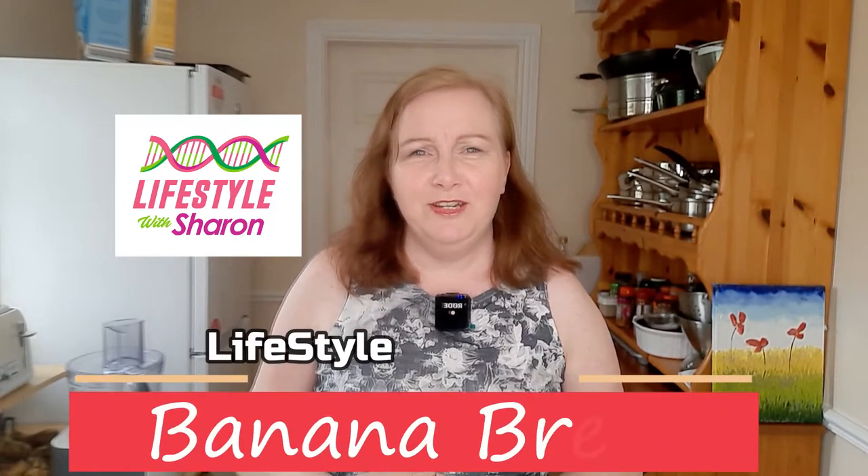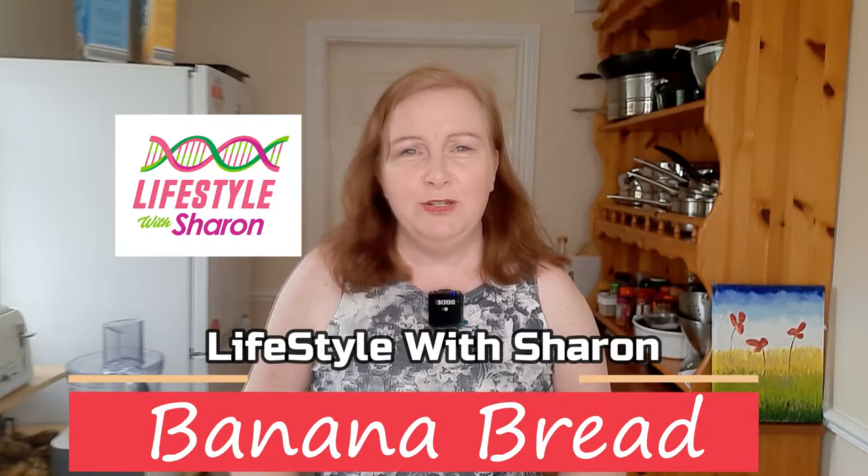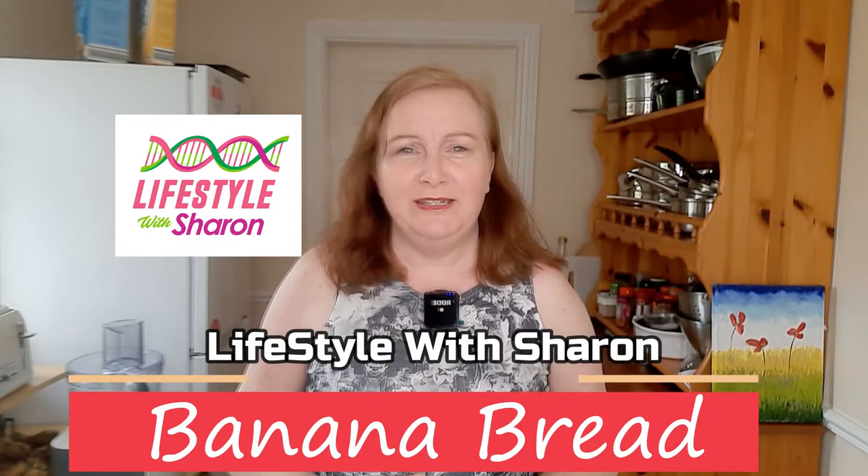Hello, my name is Sharon Fitzpatrick and welcome to my YouTube channel Lifestyle with Sharon. Today I'm going to be showing you how to make a banana bread — really tasty, soft and moist and gorgeous.